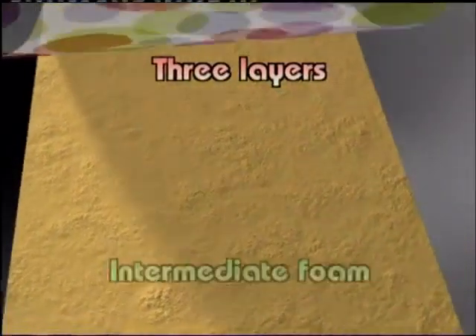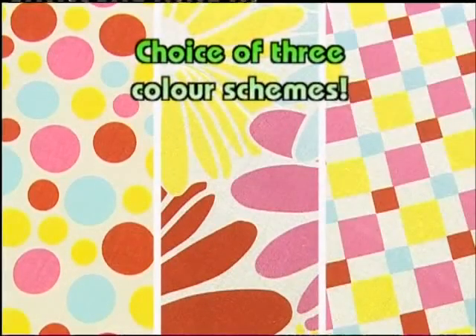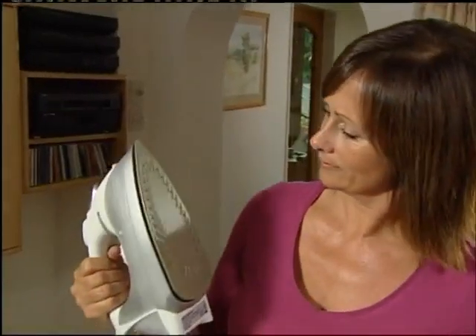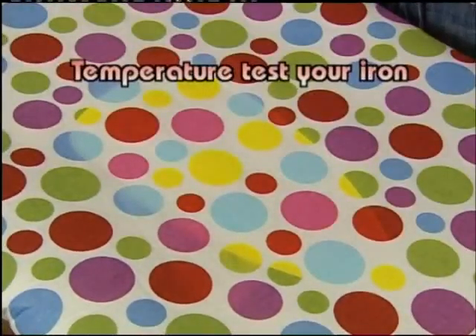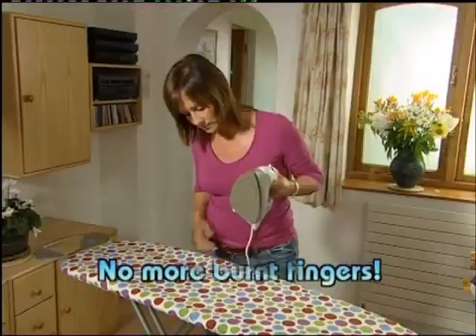And if the color changes back, you'll know the cover has lost its heat. The Heat Wave is made with three layers: felt padding, intermediate foam, and non-slip cotton to prevent your garments from falling to the floor. The Heat Wave comes in a choice of three vibrant heat-changing color schemes.